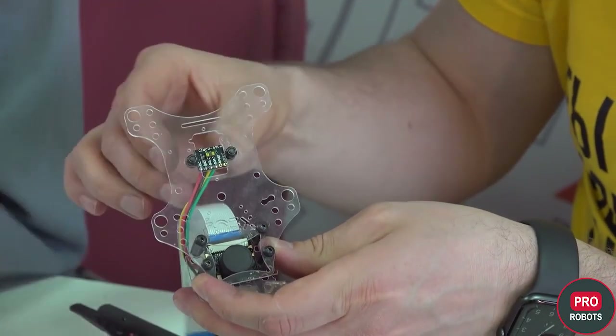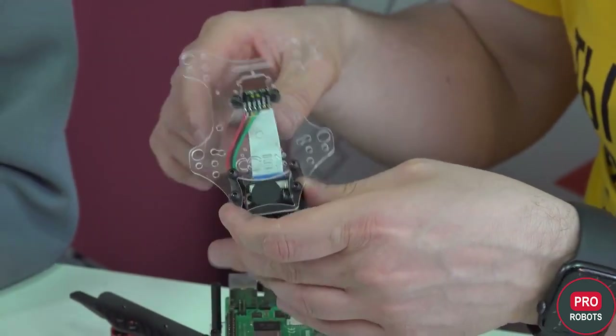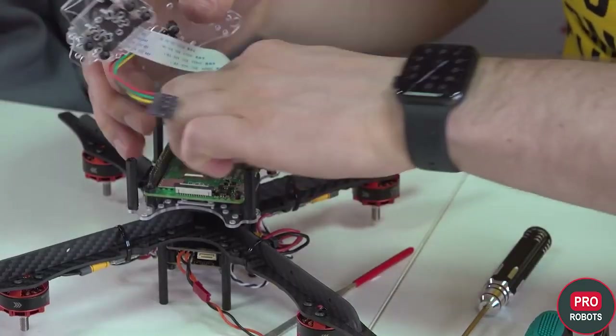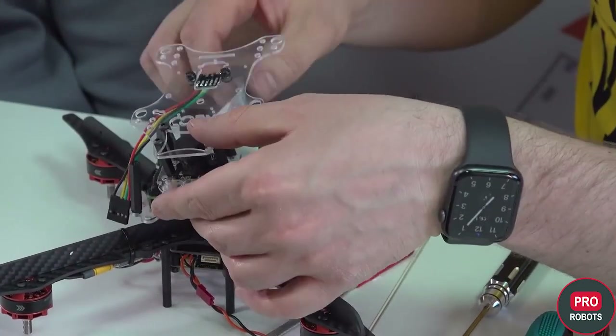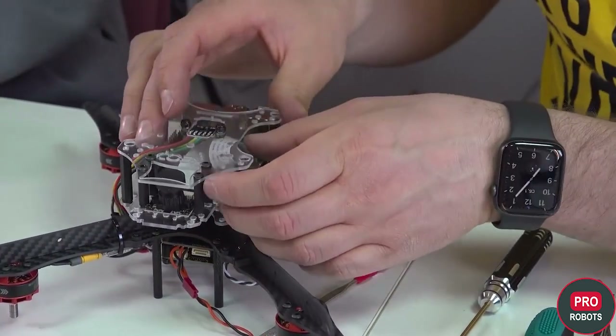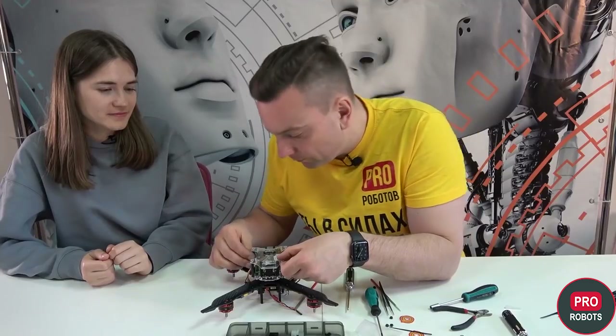We open the lid, put the cable in, and press it back down. Then we connect the camera to the Raspberry Pi in the same way. We're screwing it to the struts.